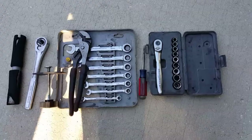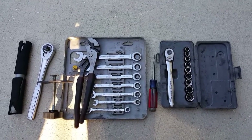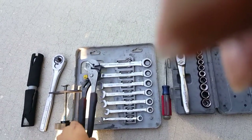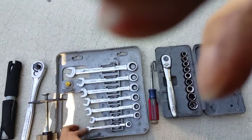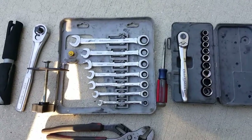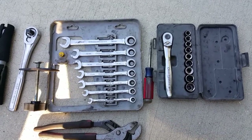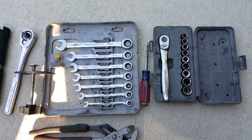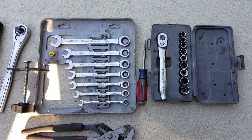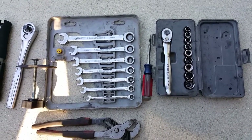For this brake job, here are the essentials you're going to need. I have a little ratchet set and a ratchet wrench set — these come in really handy. On a Japanese car, the most common socket sizes are going to be 10mm, 12mm, 14mm, and sometimes 18mm. The Toyota lug nut size is 21mm.